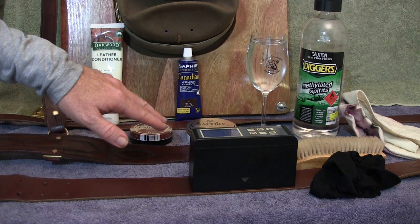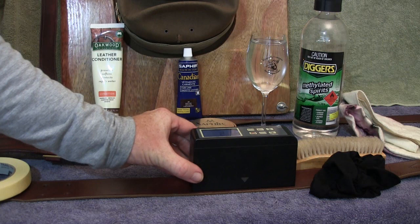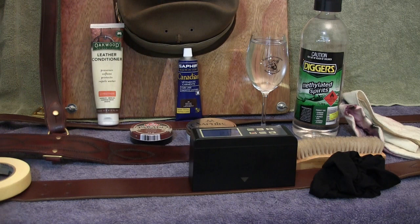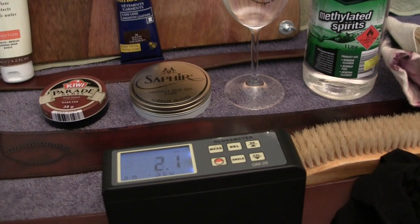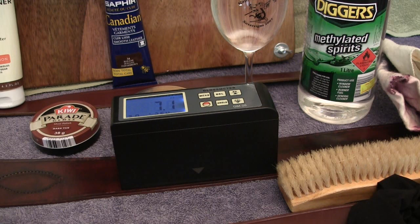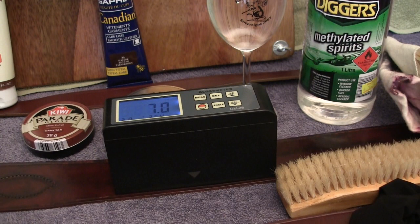The two belts here: one is the old belt needing refurbishment, the other is one I've been wearing but haven't touched up for a while — it still has a decent gloss. The goal is to bring the refurb belt up to the same standard. The gloss meter consistently reads 2.1–2.0 on the old belt and 7.0 on the good condition belt — a significant difference.